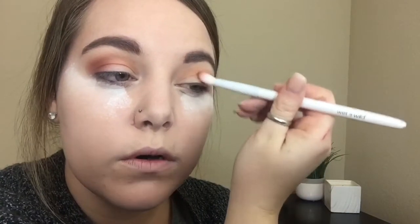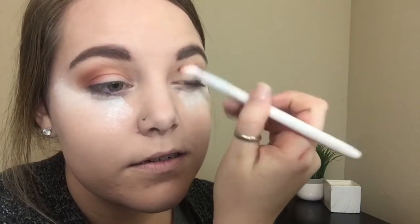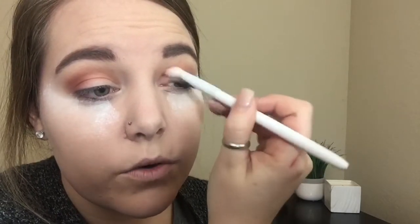See that cut on my knuckle? My husband and I are in the process of ripping up carpet and tile in our house and putting new flooring down this weekend. I was changing a blade out on the scraper and my screwdriver slipped and sliced my finger on the blade. It's going great — it's fine. I'm just going to slowly drag that excess berry shade in toward the inner corner.